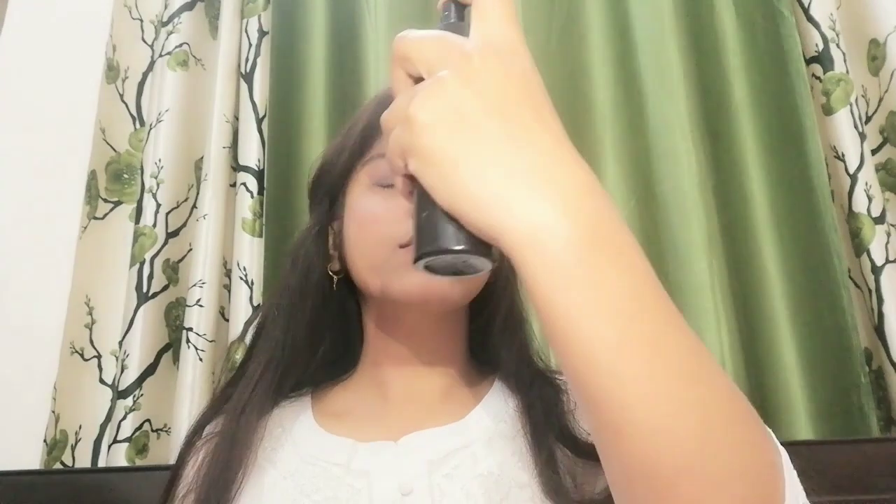Next I am using setting spray — I am using Hoda Beauty setting spray. I will apply it on my face. After that, I am using this lip liner. This is Mars Lip Liner in nude brown color. I like it — it is a very beautiful look. The lip liner is so smooth you can apply it as a lipstick. It gives a matte finish and is very pigmented.